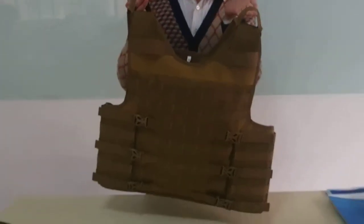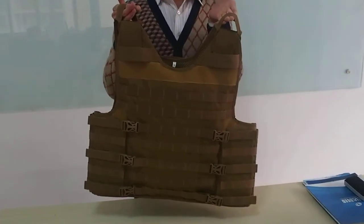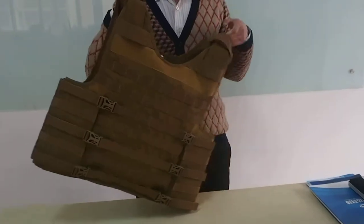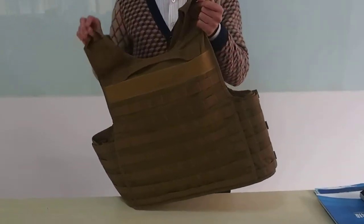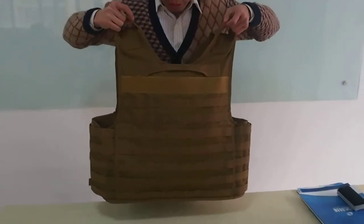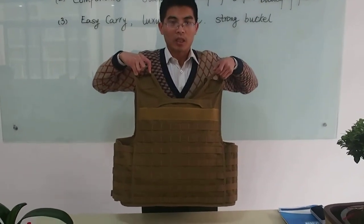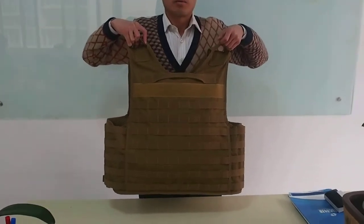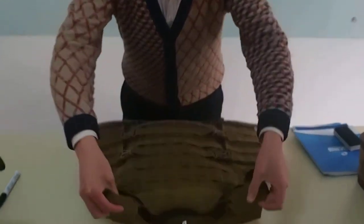This is the front side of the bulletproof body armor. Now I'll show you the back side. You can see it — very flat, very luxury. This size is M. There is the size.